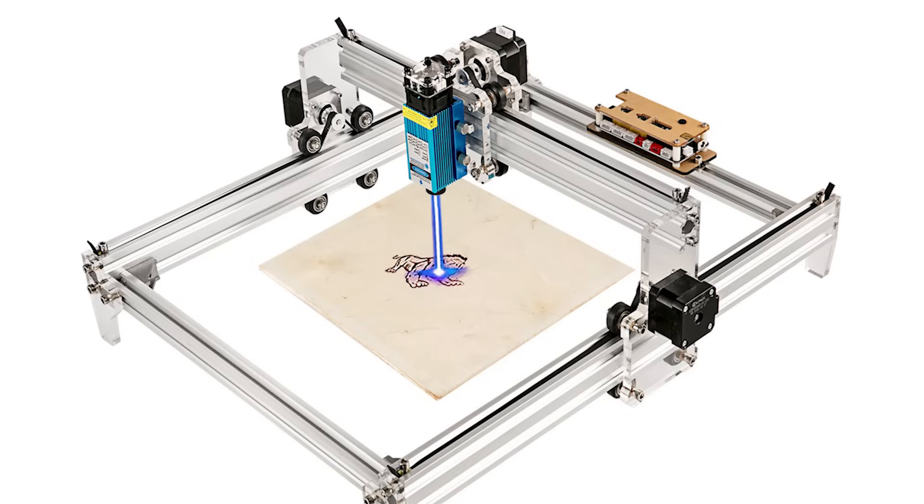However, in all my years of working with laser cutters, I have never, and will never, use a laser cutter like this. And this is why.